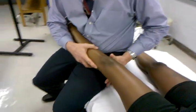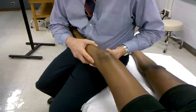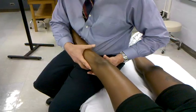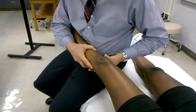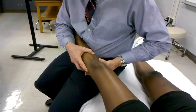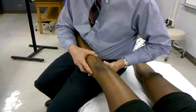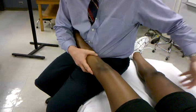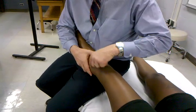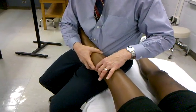My other hand is going to be right in the joint line. I'm going to take the knee to full extension, then full flexion. When I find extension, I'm going to take it just slightly out of it and do a varus stress — literally bending and stressing that ligament. I'm looking on both sides to see if there's a possible sprain, rupture, or too much laxity involved.